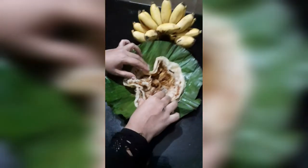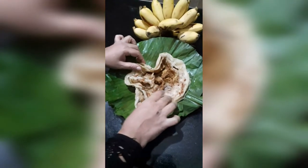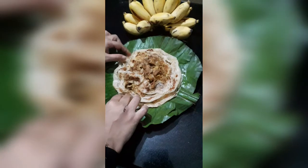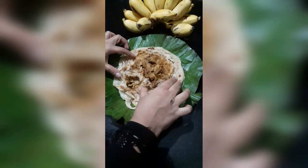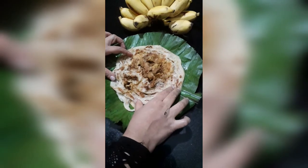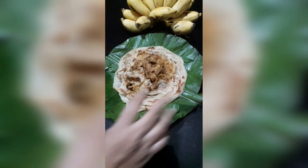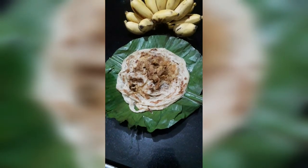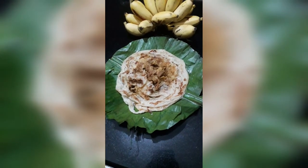Hello friends, Assalamu Alaikum, Fun Kitchen. Welcome. This is the recipe for beef with sweet potatoes. This is a very tasty dish. I am going to use two potatoes, and we are ready for beef curry.